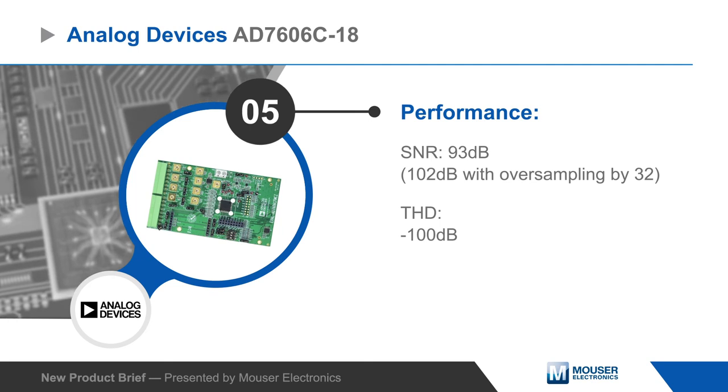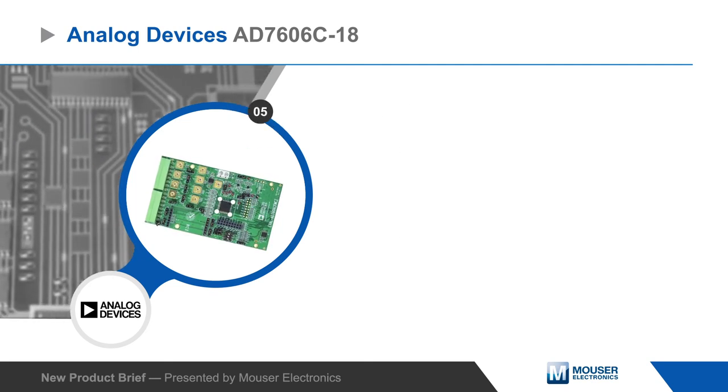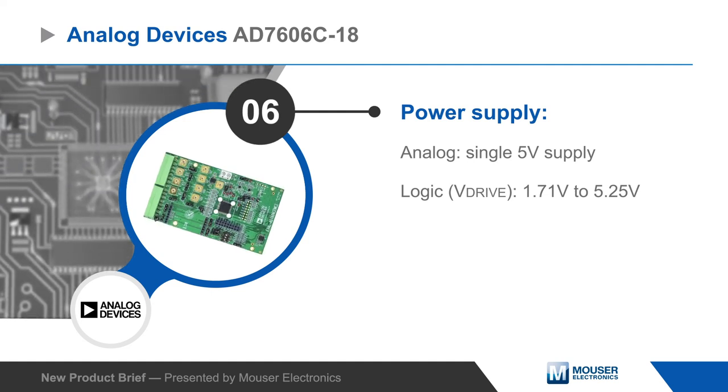It operates from a single 5-volt analog supply and a separate 1.71 to 5.25 volt logic supply, and users can select between a parallel or high-speed serial interface.